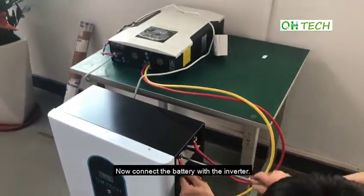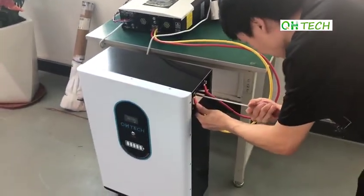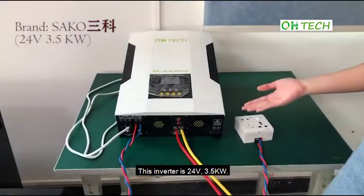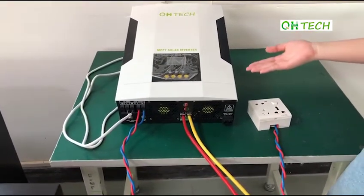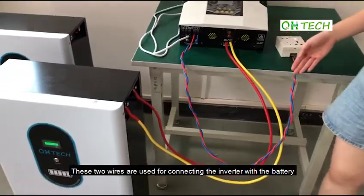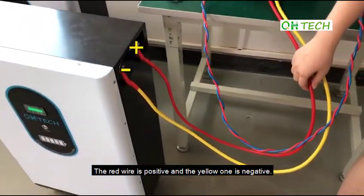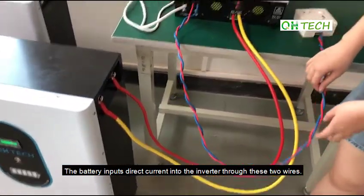Now connect the battery with the inverter. I'll introduce the inverter. This inverter is 24V, 3.5kW. There are several wires for an inverter. These two wires are used for connecting the inverter with the battery. The red wire is positive and the yellow one is negative. The battery inputs direct current into the inverter through these two wires.